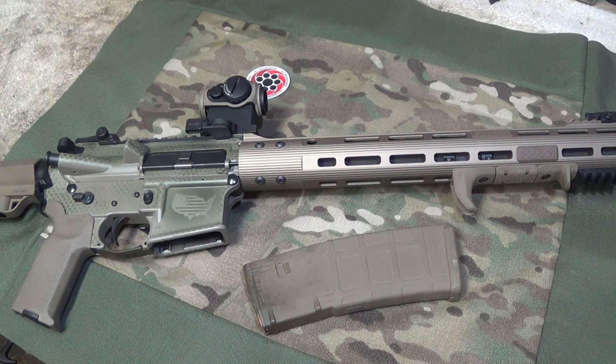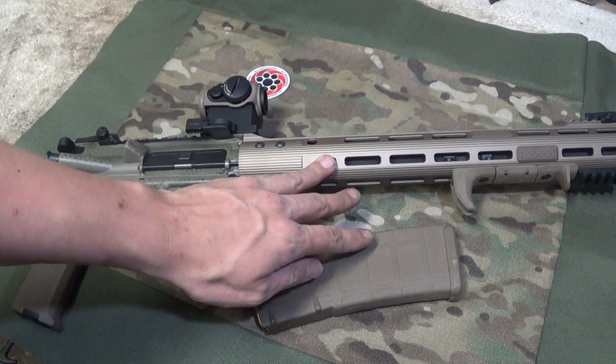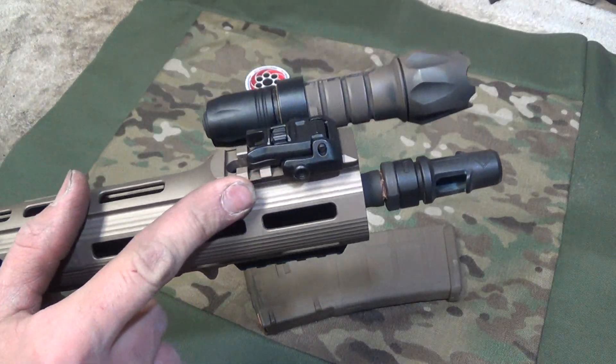Hey guys, how's it going? I'm bringing you another video here. This is on the ALG EMR rail. This here is the V2, the one that has just the Picatinny rail on the top.